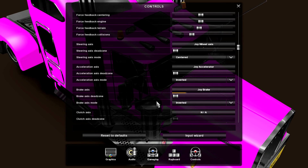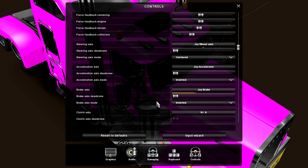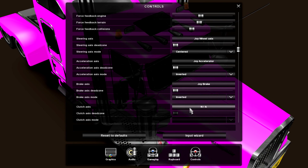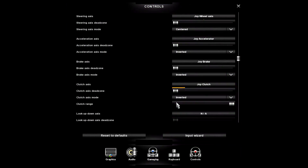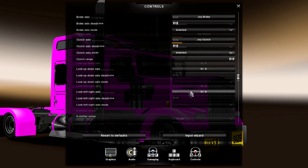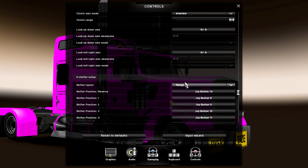Brake axis should be on joy accelerator as default — just hit the brake and you'll notice how the braking works. Put your dead zone on zero so you get the whole brake range. For clutch, just pick the clutch axis and set it to joy clutch right there. You can leave all the other settings if you want.